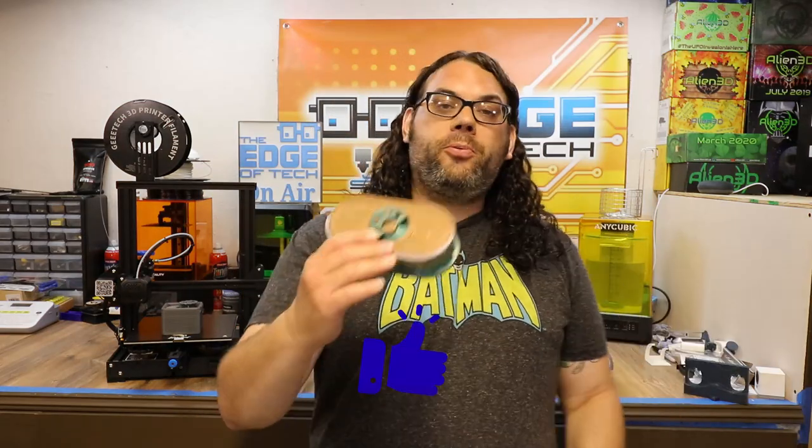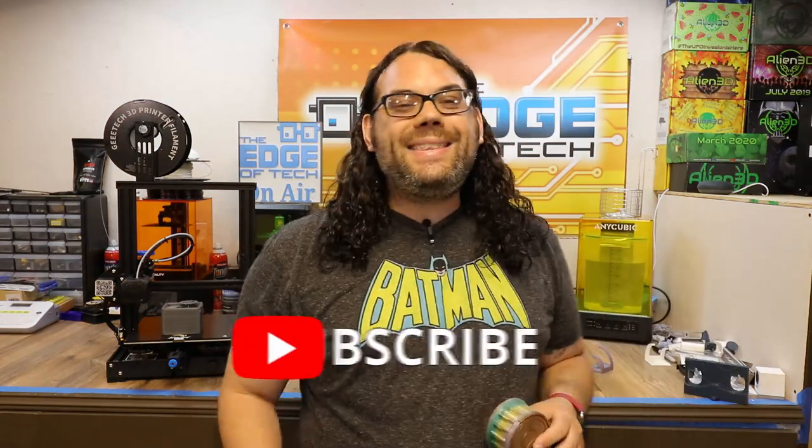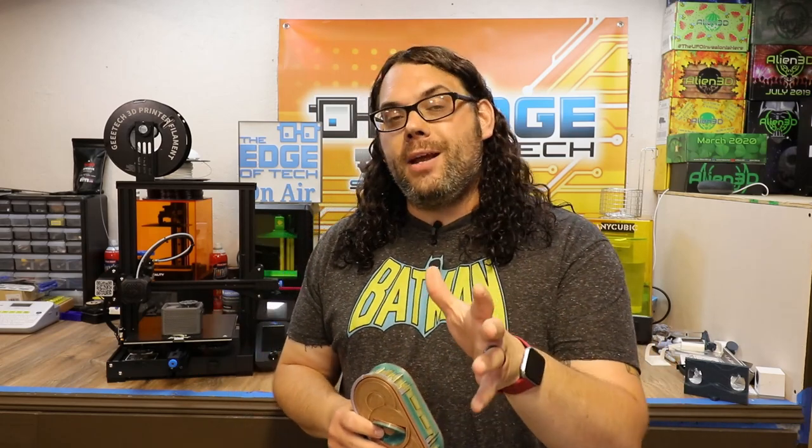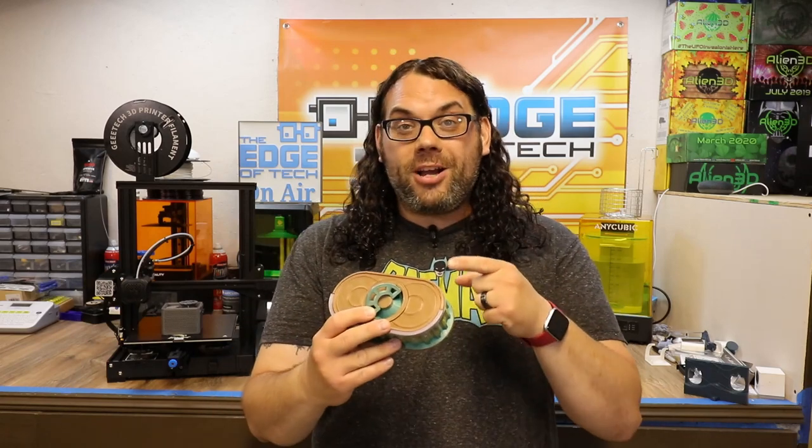I hope you guys learned something today, and as always, keep printing. If you liked the video, please give me a thumbs up, hit that subscribe button, and don't forget the bell if you want notifications when we go live on Monday nights for Hot Makes or when a new video comes out. Check out the Clockspring boxes.